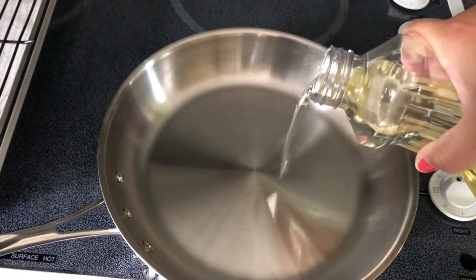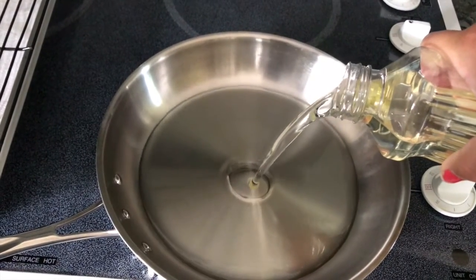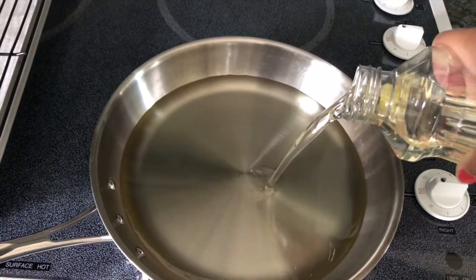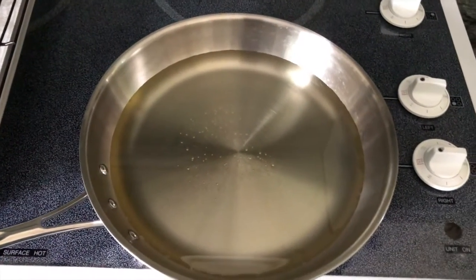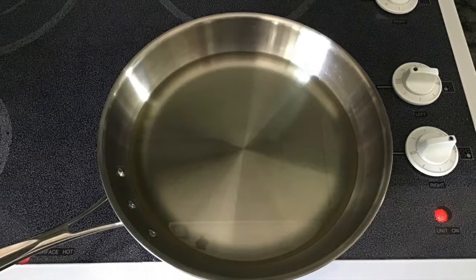Before you start cutting out your doughnut shapes, take your oil and put it into your pan. You want it deep enough to cook in — not necessarily to submerge the donuts, but deep enough — then turn it on and start heating it up.